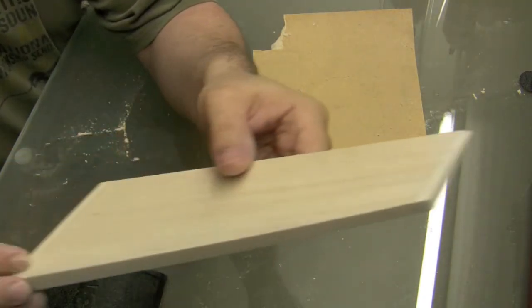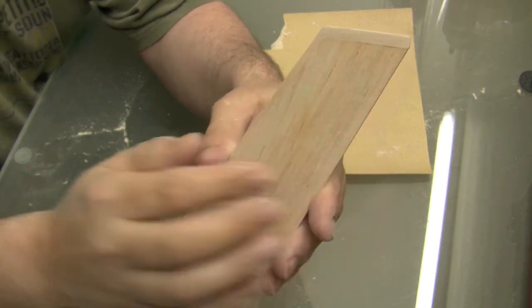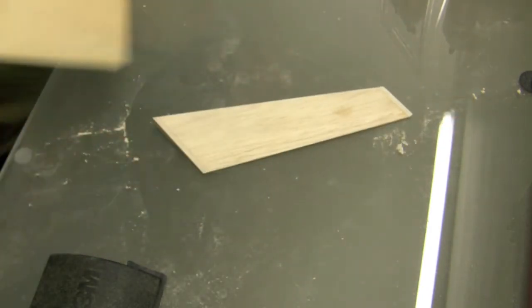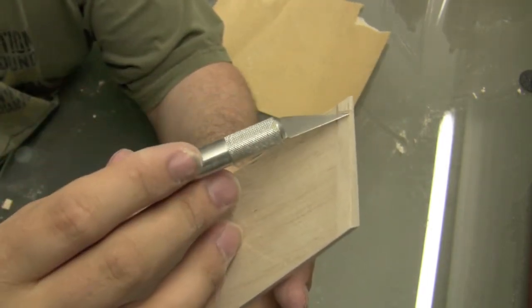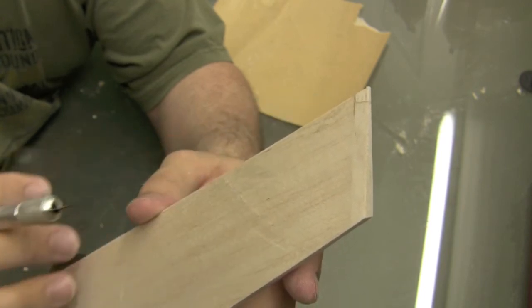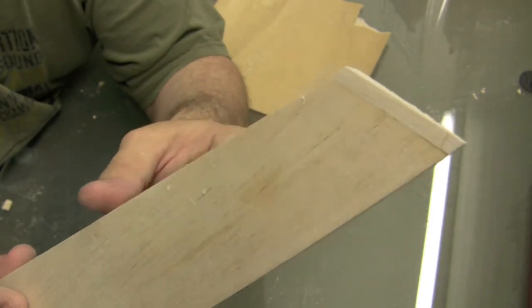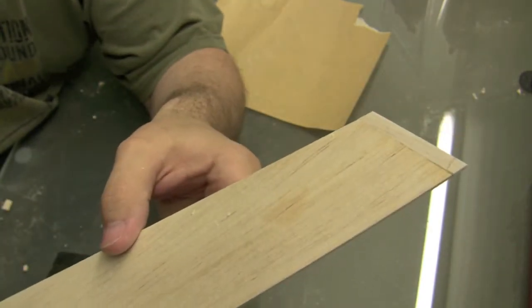There we have our completed rudder, all except for the little goof-up right there. But besides that, it looks pretty good. I wanted to show you what I did to fix my little screw-up — I basically cut a notch out of there and then just stuck a piece of scrap balsa in and sanded it to shape. Not really part of the instructions, but I just wanted to show you how I fixed that. There you have it.